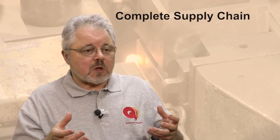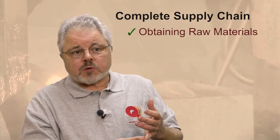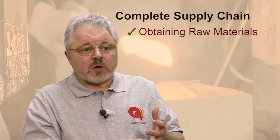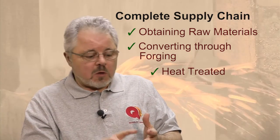An example of how Queen City Forging is managing a supply chain for one of our biggest customers is the way we handle making silicon iron parts. We are actually buying the raw material from what is really a sole source for this material in the world. Then we're converting it using both forging and stamping processes, and having it heat treated to meet the magnetic specifications.